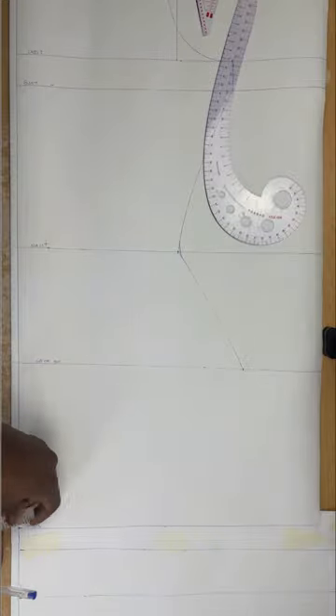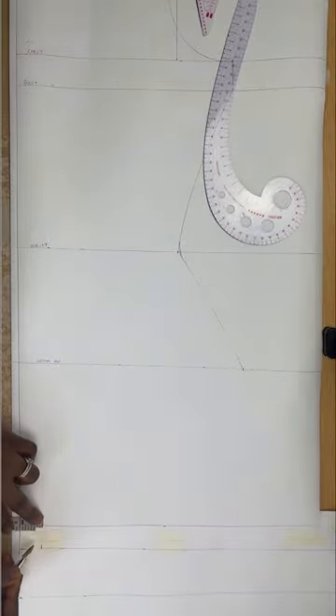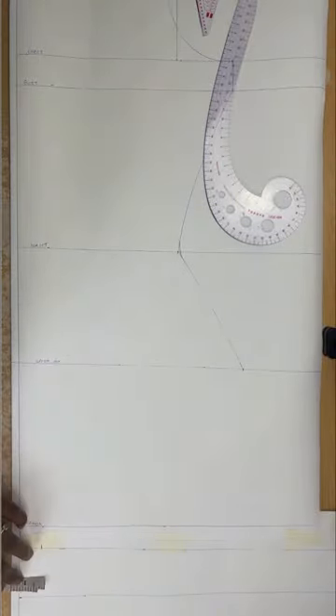Next I'm going to work on the crotch curve line. I'll go in by 1 inch at the allowance and also at the crotch line — so I'll go in and mark 1 inch. Then I'll be connecting that line to the upper hip line, down to the 5 inches below the waist I measured initially.